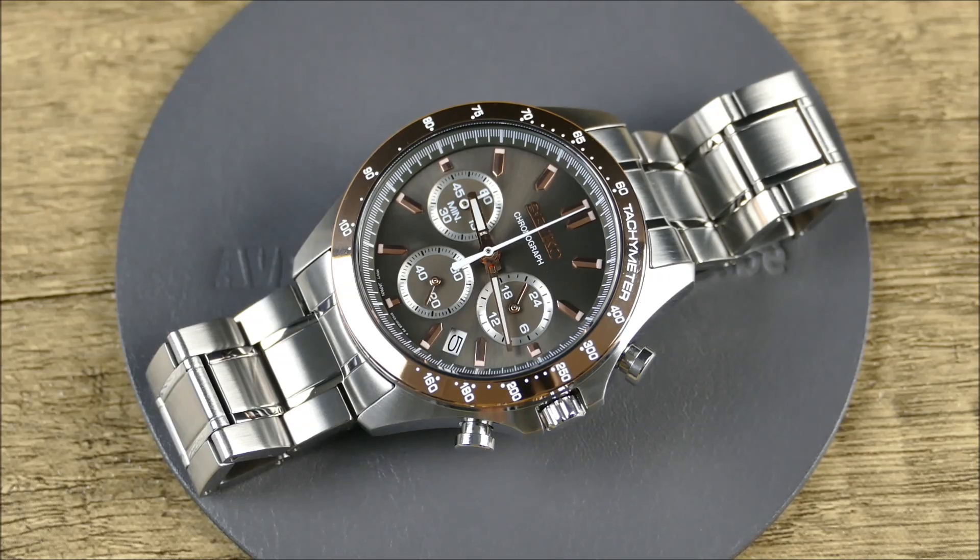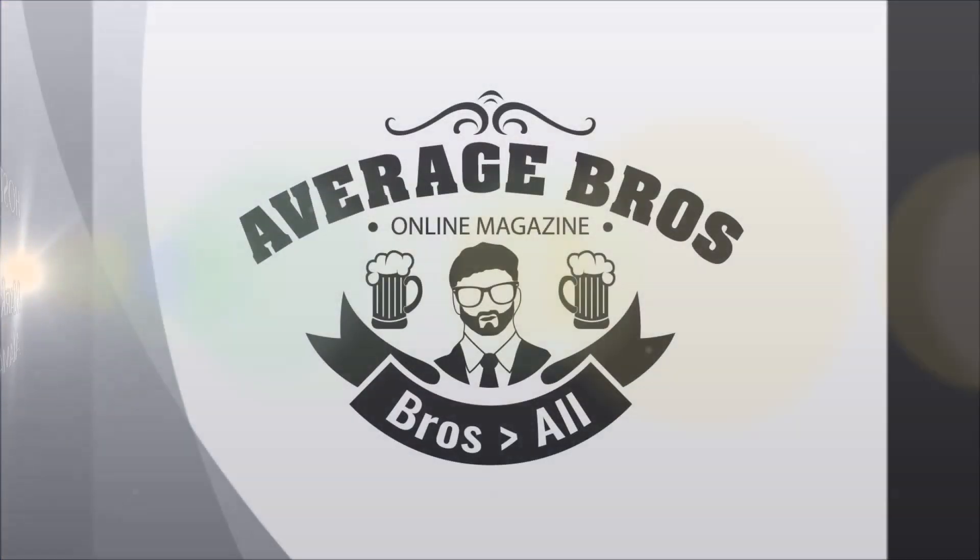Bottom line: this thing is all about fun and style in a completely affordable package. Let me know what you guys think in the comments below. If you liked the video, please like it, and if you haven't already, please subscribe for more content just like this. Thanks guys, bye.